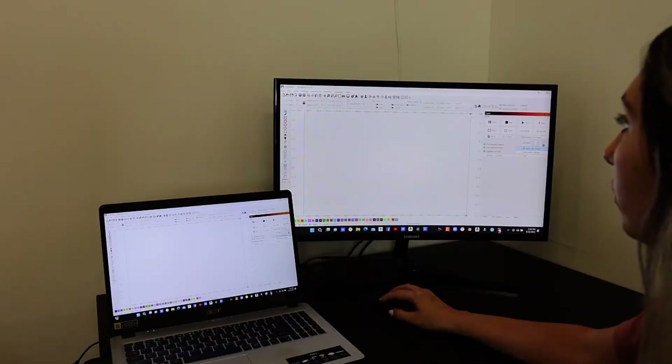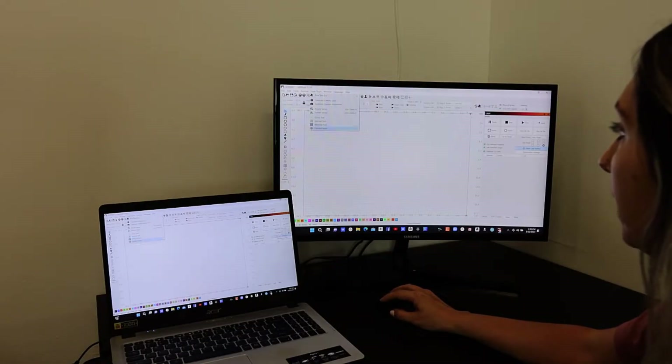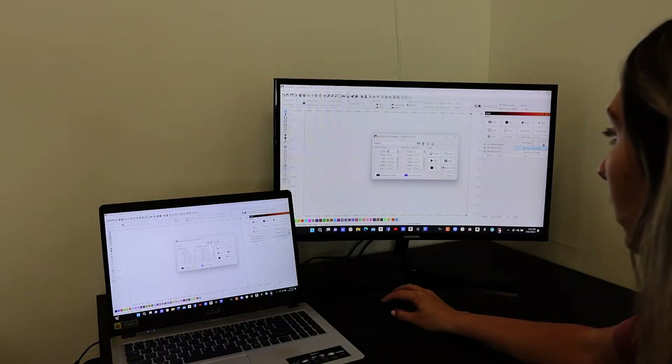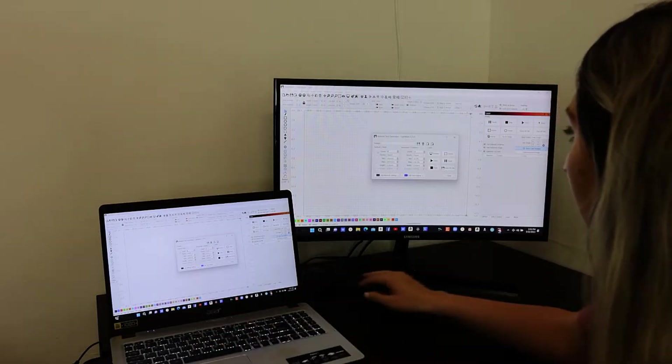Okay, so we're going to go to Laser Tools, then Material Test. For the speed, I want to test starting at 600 speed.